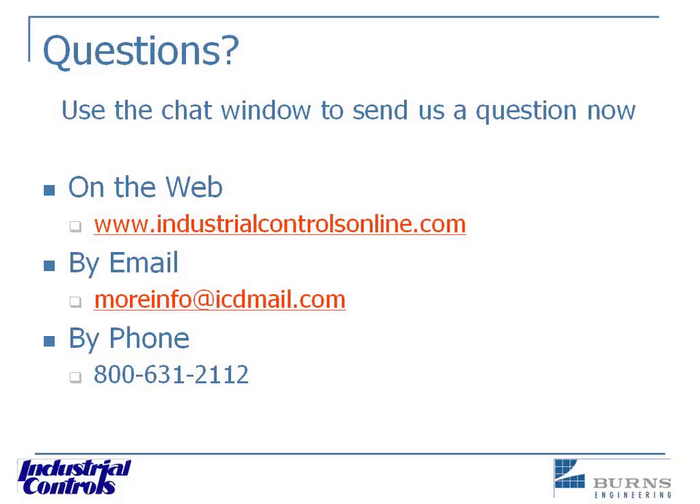Raymond asks: how can you tell if you have a thermocouple or RTD just by looking at them? Generally speaking, all thermocouples will be two wires. RTDs can be two, four, or three wire. Generally speaking they are three wire, but they do have two and four wire configurations, so you need to be a little careful there.